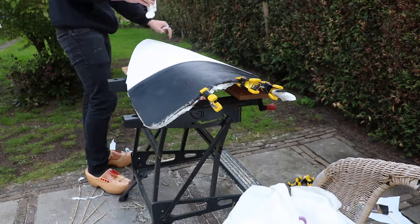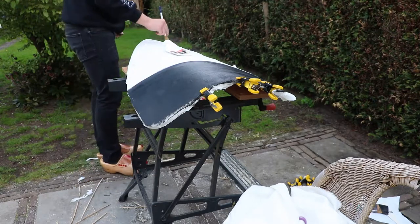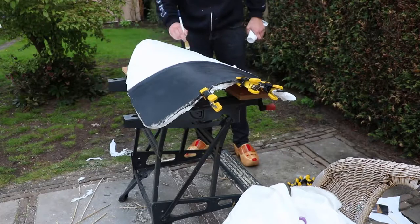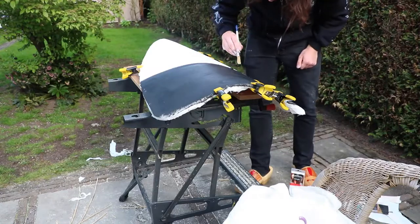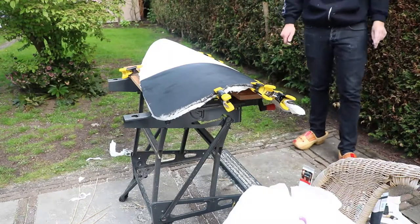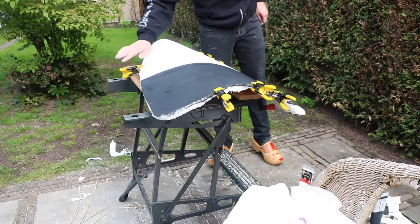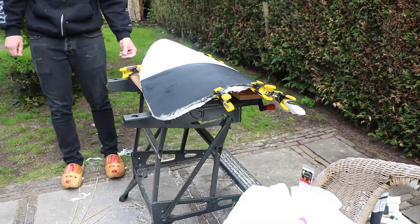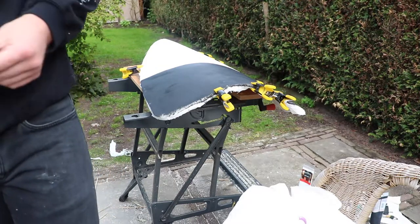You could counter this by having the clamps still in place and then gluing it. Some finishing touches and then I'm going to leave it dry overnight.